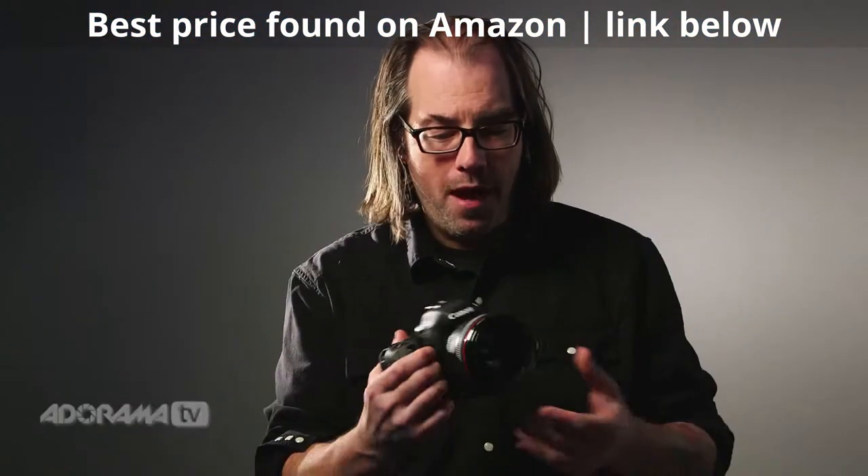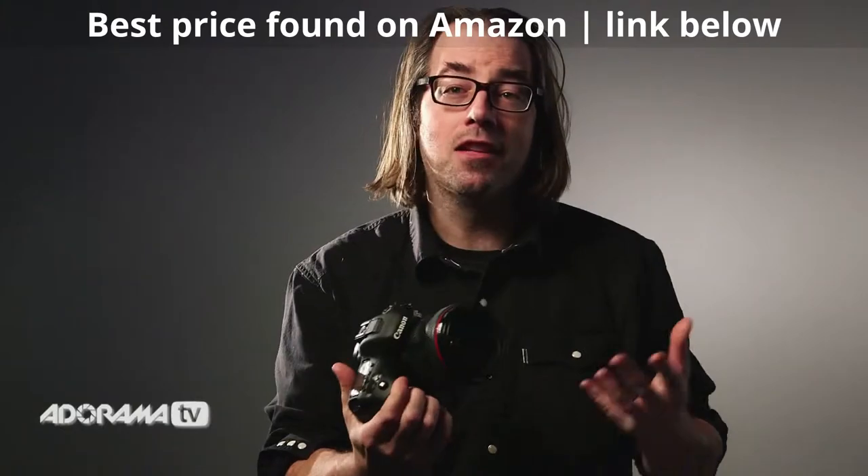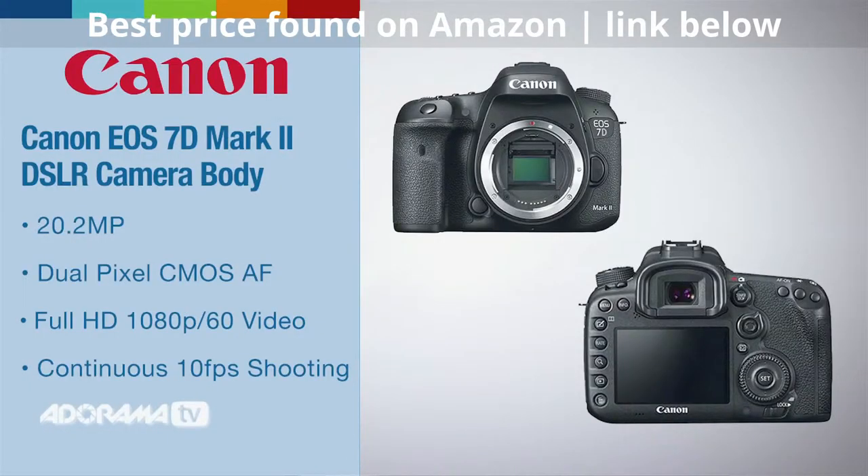So I've got this equipped now with this beautiful L lens. Like I said, this can take both the EF-S lenses, which are smaller and less expensive, and also all of Canon's top-of-the-line lenses.